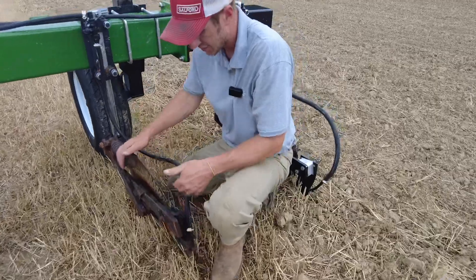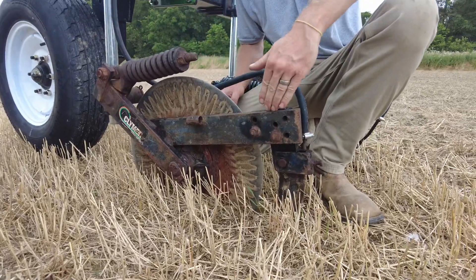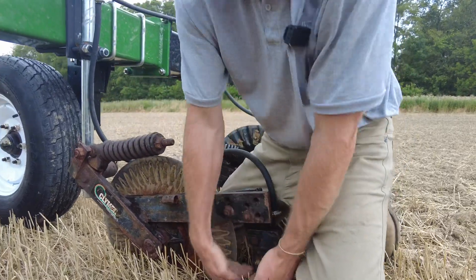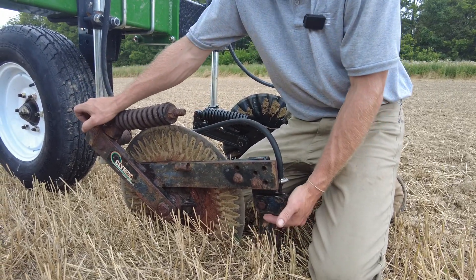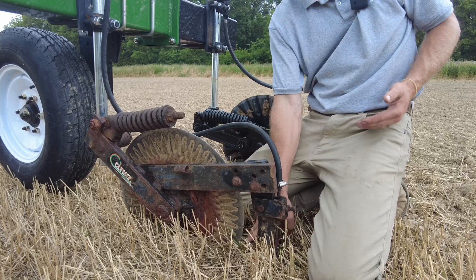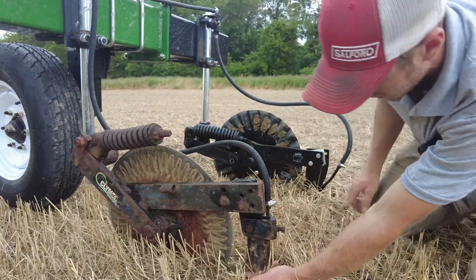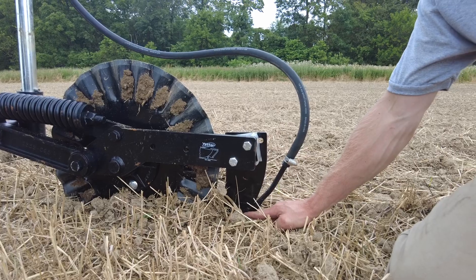Now if you come shoot from that side over, you can see how this knife is trying to work itself up out of the ground. This spring is trying its best to hold it down, but the ground is lifting up here and the pivot point is all the way up here. So this knife has got a ton of leverage on this spring. As we get hard ground and put more and more pressure on this wing, this knife just rears up out of the ground. Look at the knife depth between this unit and this unit — it's astronomical, that's a lot of difference.